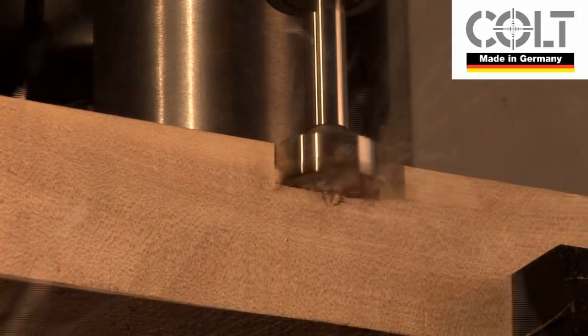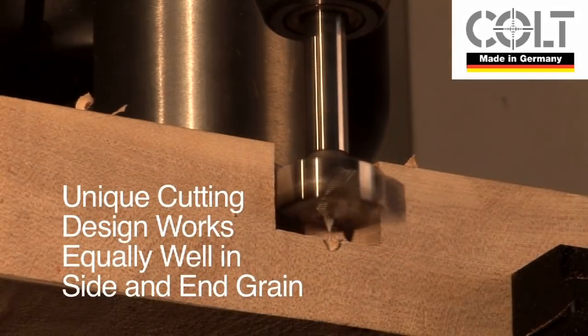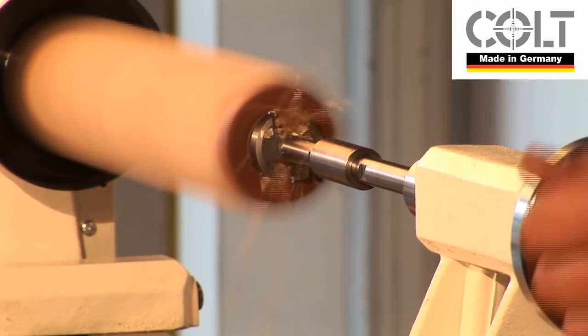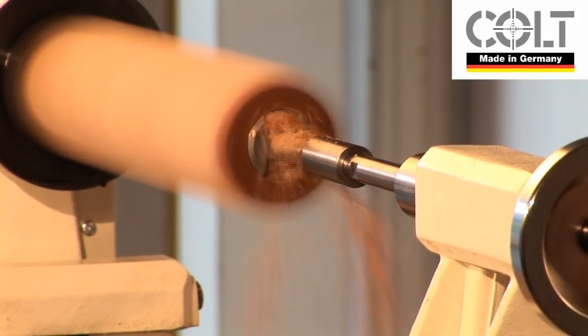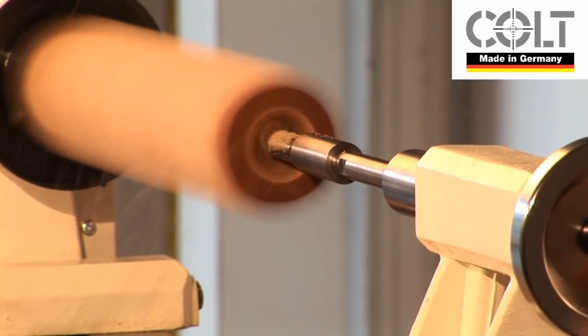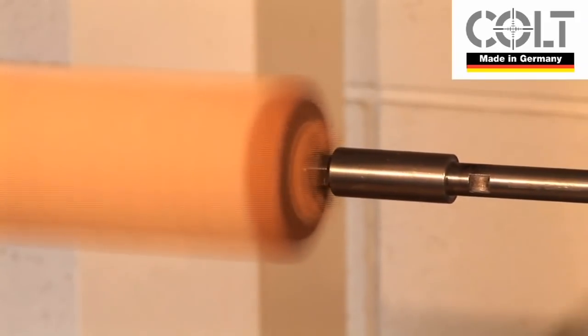The unique Colt MaxiCut cutting head design works equally well in side grain or end grain. It is perfect for boring pepper mill blanks. Because MaxiCut creates chips, there is less need to withdraw the cutter to clear the swarf, and there is much less heat build-up.